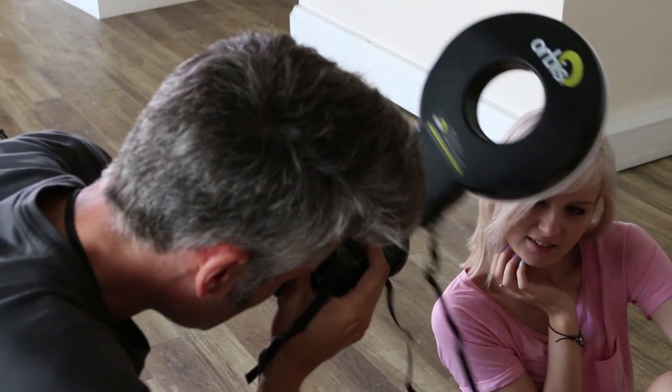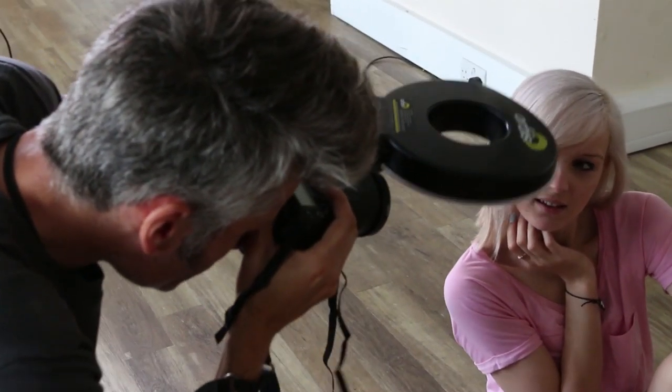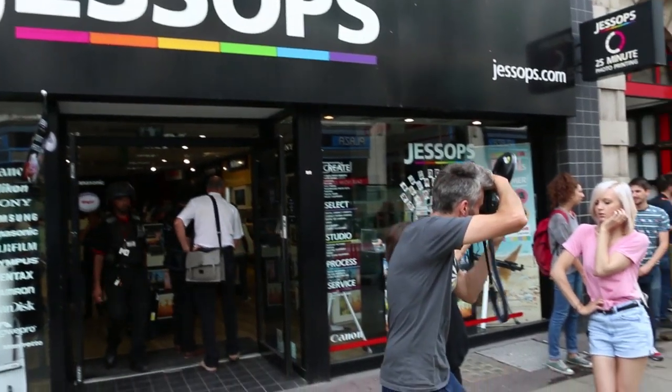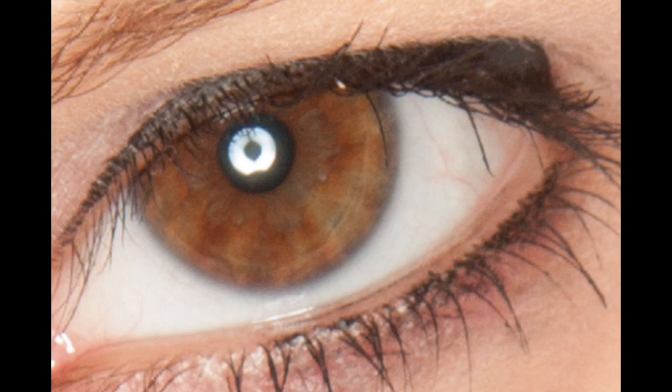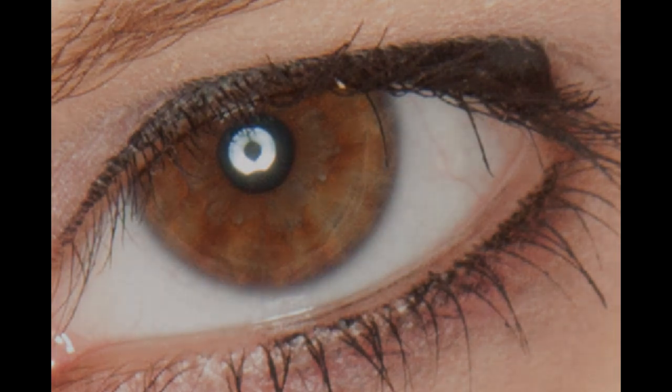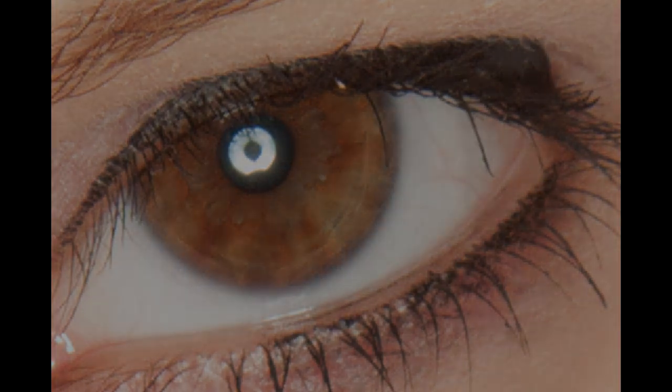Notice the shadow under the model's jaw and on her cheekbones, just by simply moving the Orbis at your leisure. One of the most impressive features of the Orbis is the fact that you can use it absolutely anywhere. We took the model out into the street to practice this theory, and you wouldn't think the results were taken anywhere other than a studio, especially given the impressive catch light you'll always achieve when using this product.